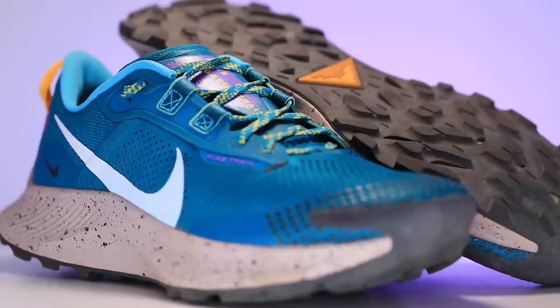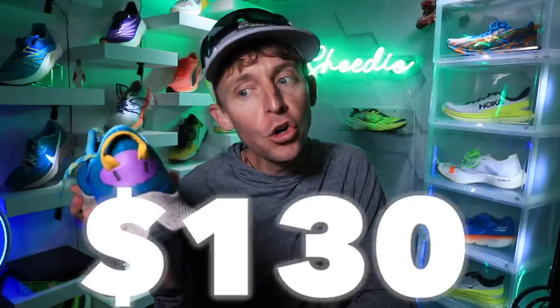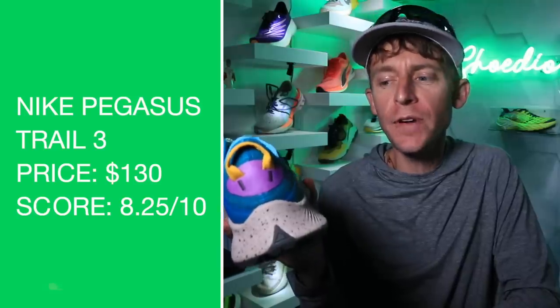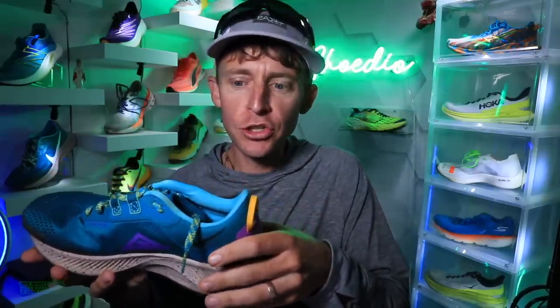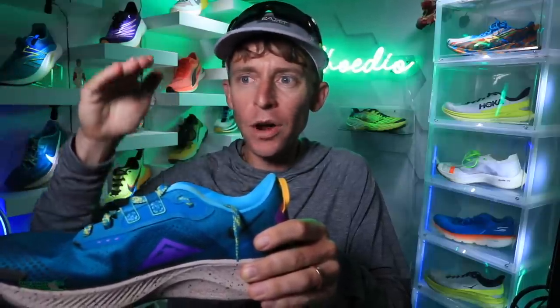Who's it best for and how will I use it? Definitely a classic daily trainer. Price point: $130. I think that's an amazing value for the build quality you're getting — it's going to go the distance. A lot of trail shoes are starting these days in the $140 to $150 range and very quickly get into the $150 to $160 range for daily trainers. So the fact that they're able to put this at the $130 price point gets me very excited.